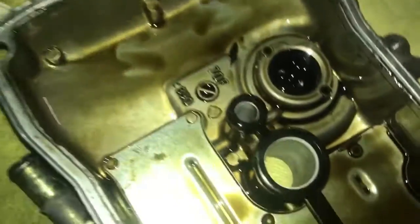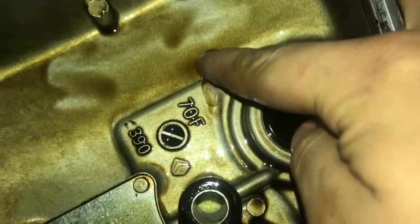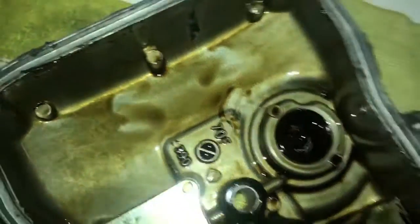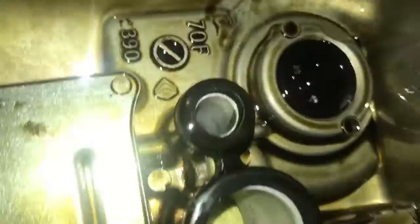No signs of wear or anything on here. That's just a little piece of gasket over here - just a little piece of gasket. It's all good. No metal scrape on nothing. Nope, it's all good.